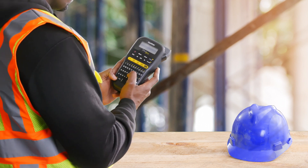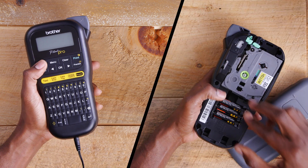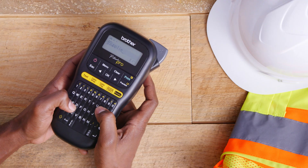P-Touch Pro is easy to use wherever your projects take you, featuring a detachable wrist strap and portable design, plus both AC and battery power options. The QWERTY keyboard and one-touch label preview option helps simplify labeling.